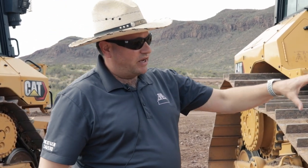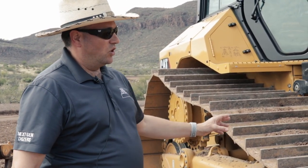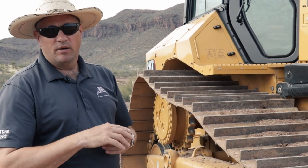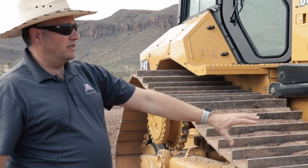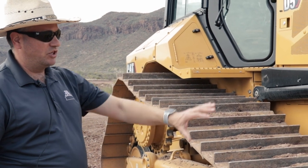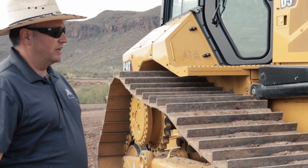By the electric lines, I'm talking about the sensor lines for the Cat Grade 3D system. All new, larger lines with larger diameter wires — more rugged, more durable — and definitely going to give you really good service on that Cat Grade 3D system and the sensors in the front.